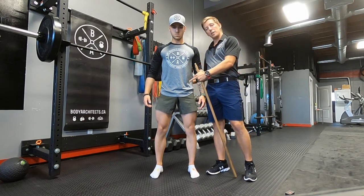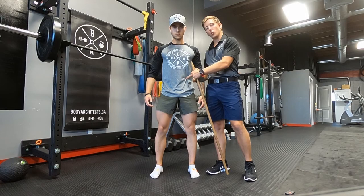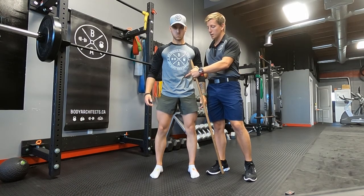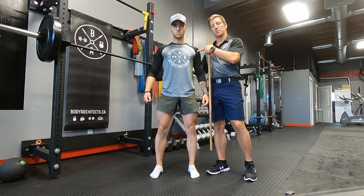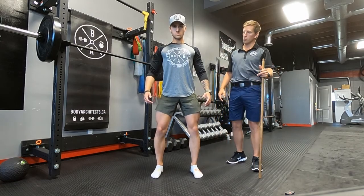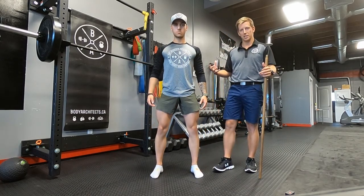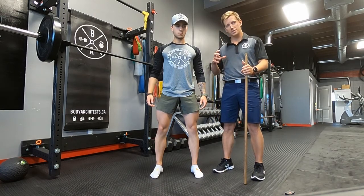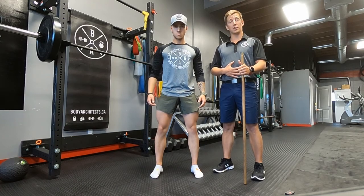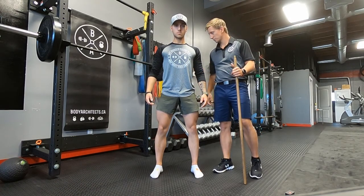Next thing we're going to focus on is setting up the core to stabilize the lumbar and lower spine. You're going to squeeze belly button to spine, and then moving up the chain, squeezing shoulder blades to stabilize the thoracic and upper spine. Squats one more time for us — we can start to see how this all plays together: grabbing the floor with the arches, setting up that torque, stabilizing the hip joint, stabilizing the lower spine, and stabilization of the upper spine.